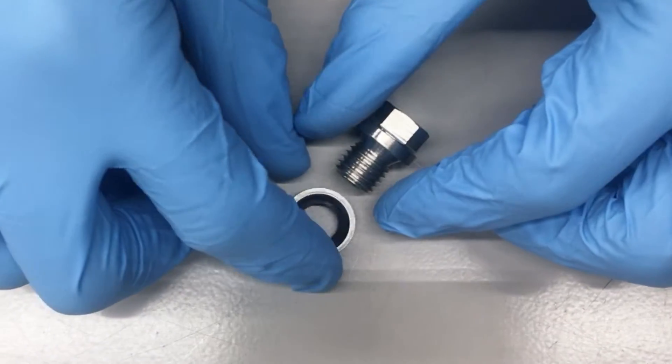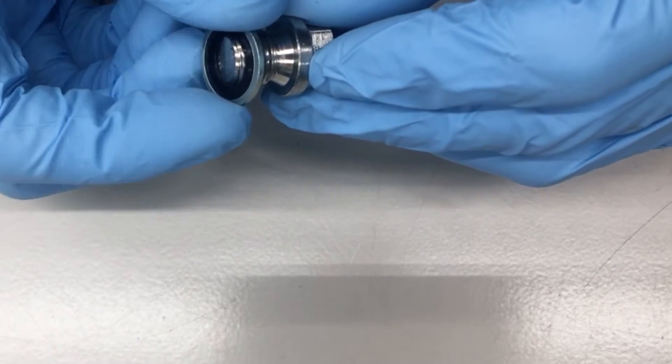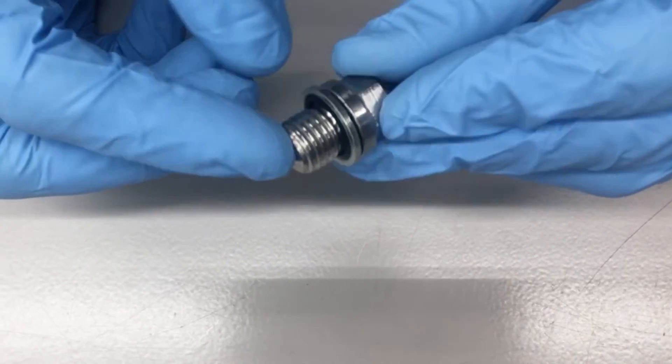These washers are great for drain plug applications and can also be called bonded sealing gaskets, lining washers, or dowdy washers.